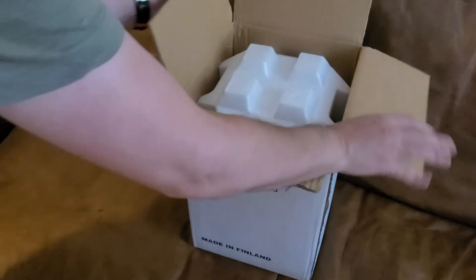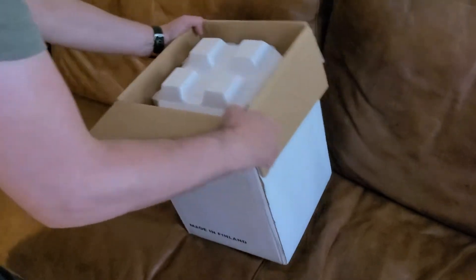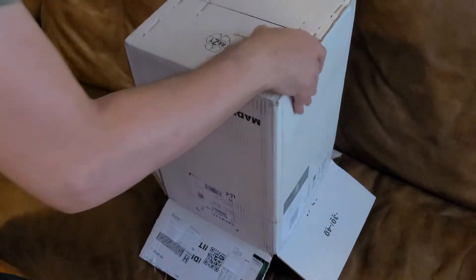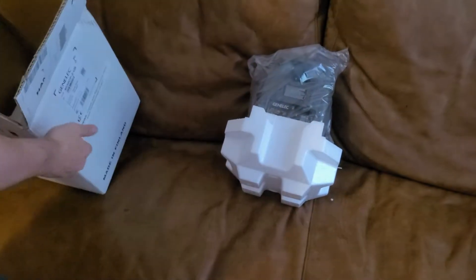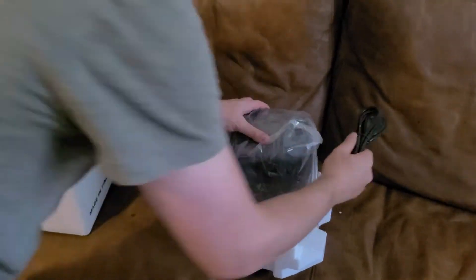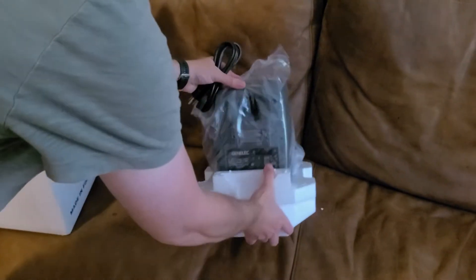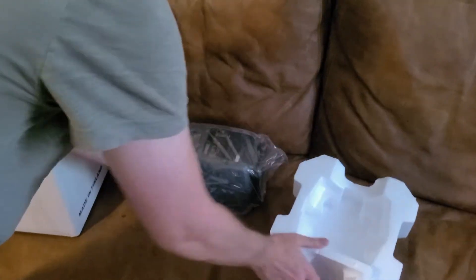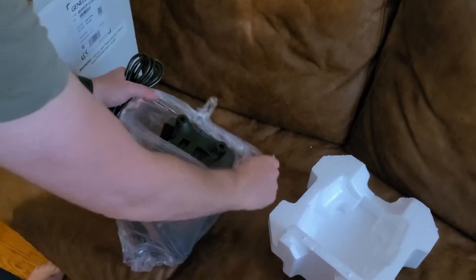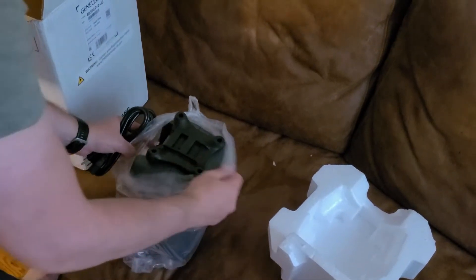This is a Genelec 8030C. I've been looking forward to trying the Genelec sound — I've never had Genelec speakers before. And the 8030C is decently powerful. I'm putting these in a fairly small room in an apartment, and I hope my neighbors like my choice of music.